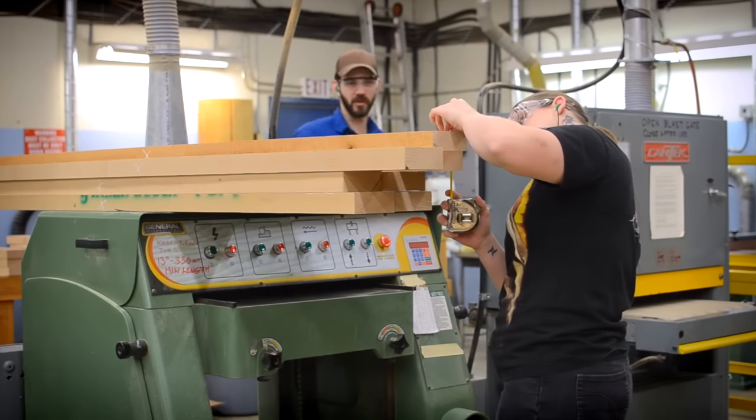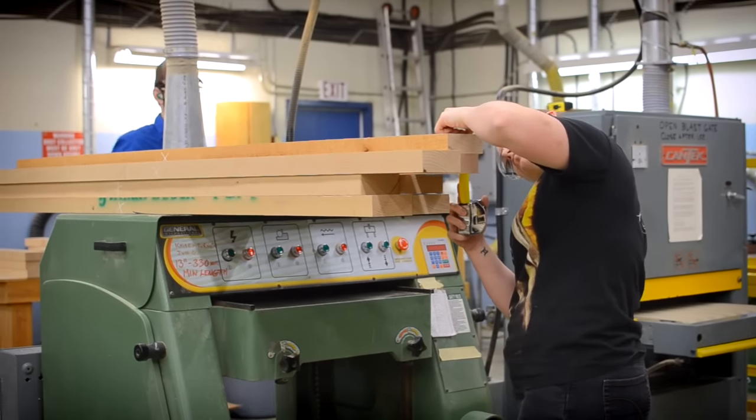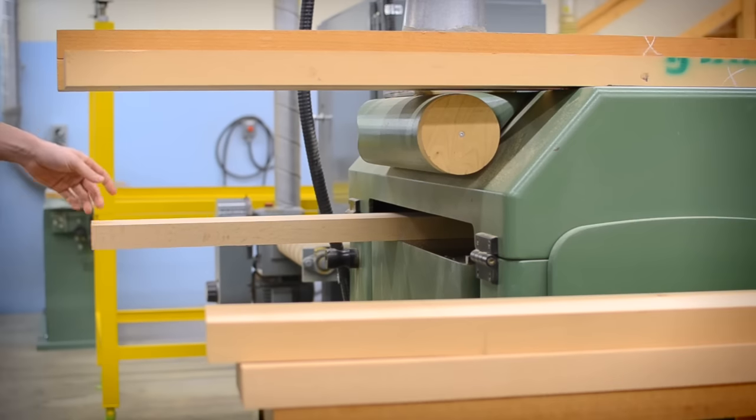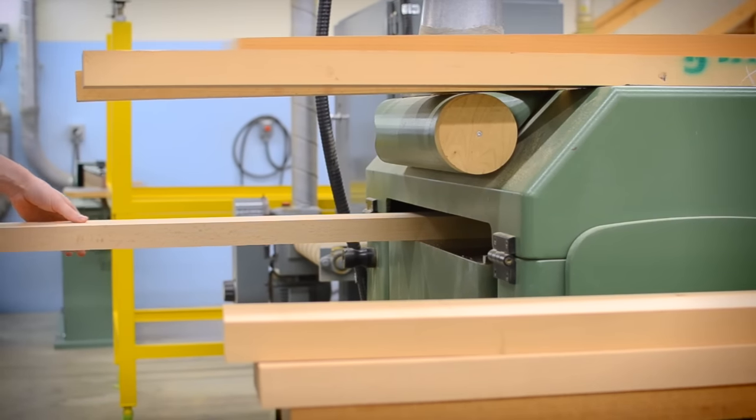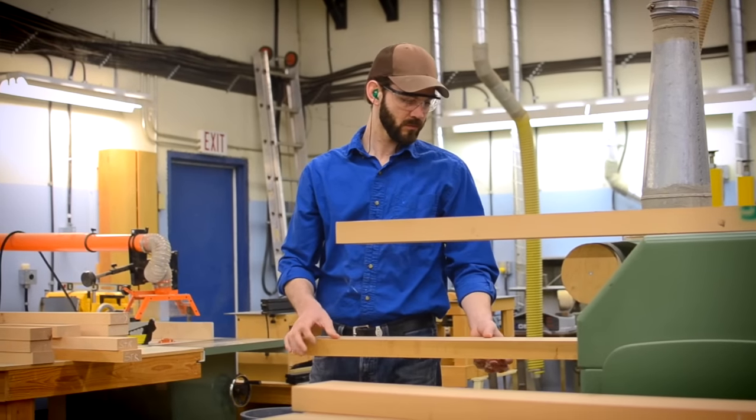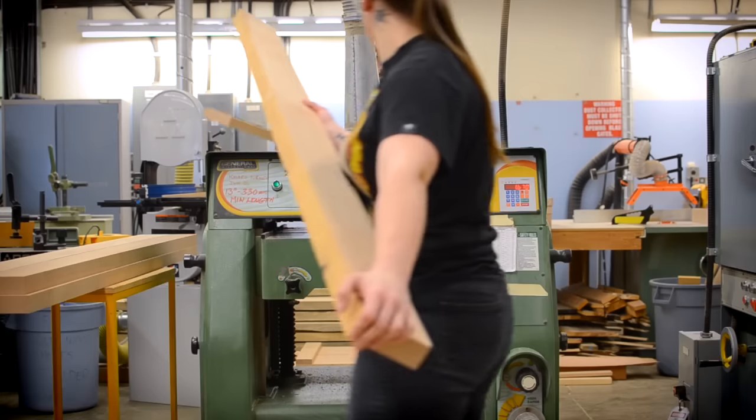It was just an amazing project because it took a bunch of strangers and put us in a situation where we all had to try and get along, work together, and figure out the problems of production of this bench. The instructor, Steve, was instrumental in — we'll call it not organizing, but overseeing.